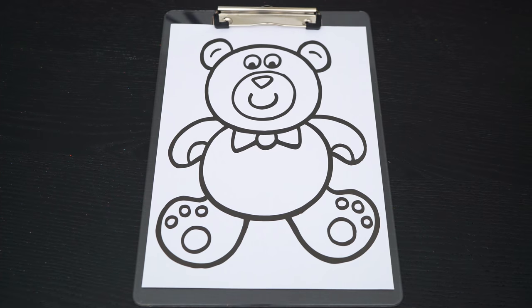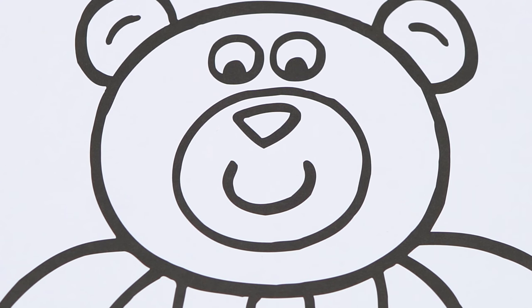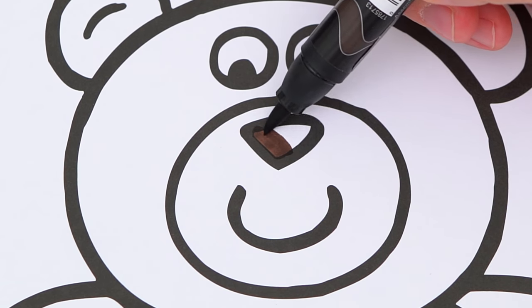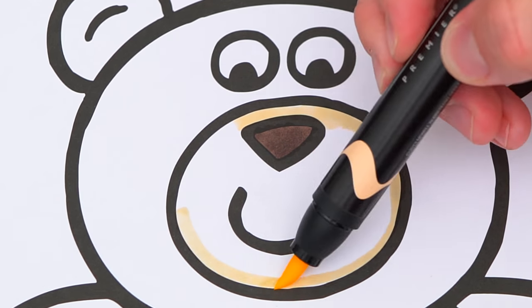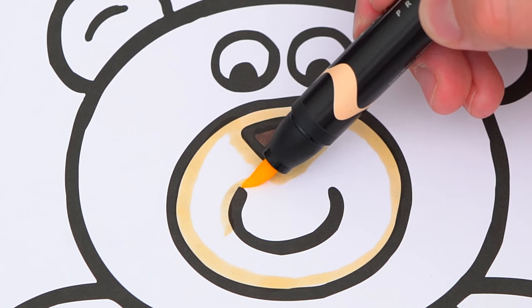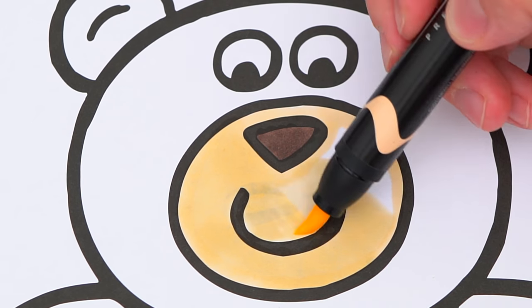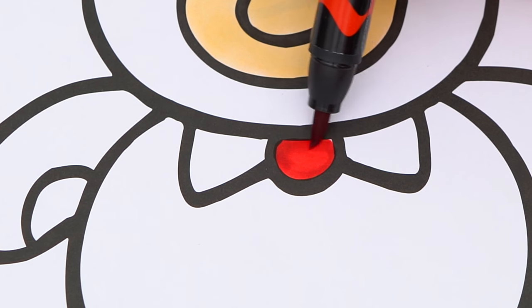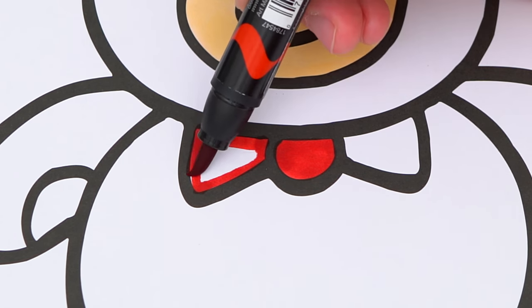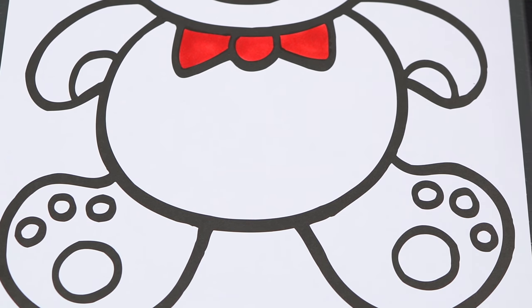Okay, so today I'm going to color this picture of a teddy bear. Let's start on his face first — let's make his nose dark brown. And let's color around his nose and mouth a light peachy tan. Let's make his bow tie red. And let's make the bottom of his hands and feet light tan.